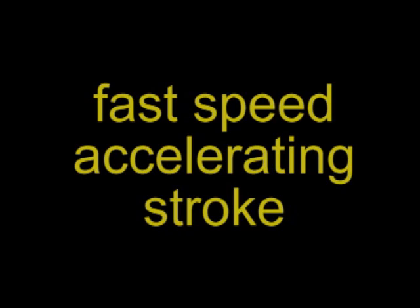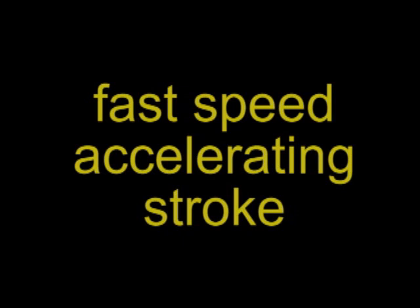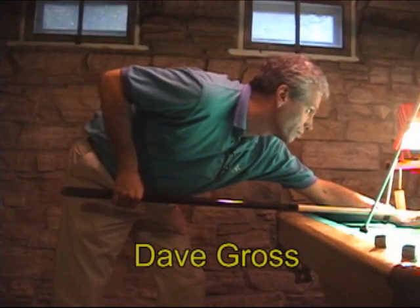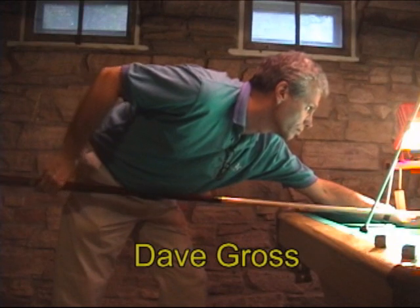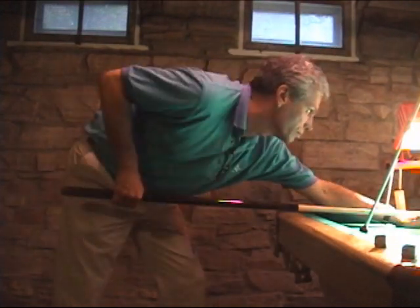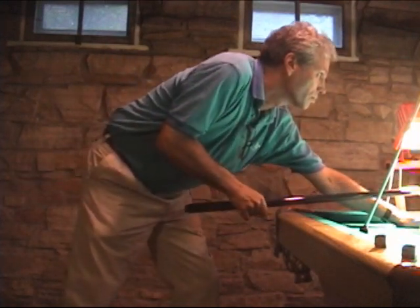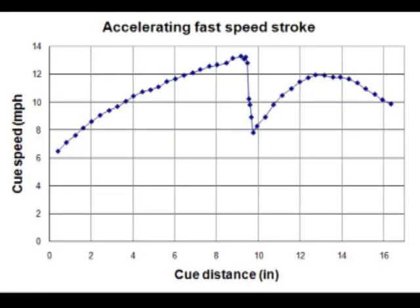Some people actually accelerate their cue into the ball, so the speed is constantly increasing all the way up to contact. Here's an example from Dave Gross, a top regional player. Dave has a nice slow and smooth backswing with a distinct and deliberate pause before his forward swing. He also uses a lot more wrist in the shot and drops his elbow, both to achieve more power. Dave has really smooth acceleration with the speed constantly increasing during the forward stroke, and the speed appears to be still increasing when it hits the ball — so he truly accelerates into the ball.